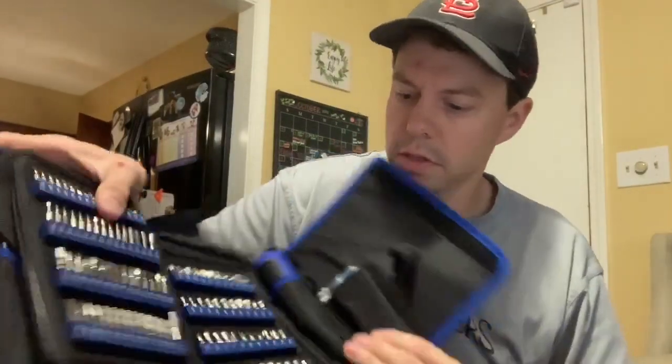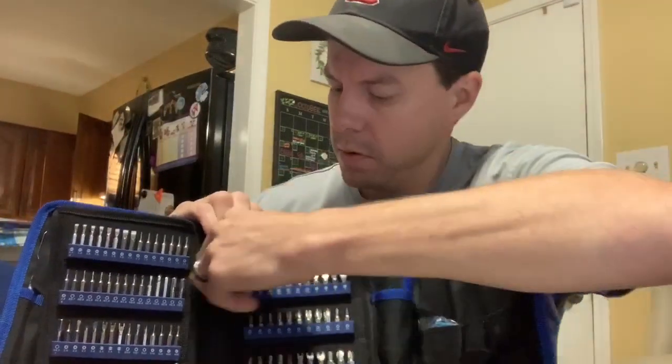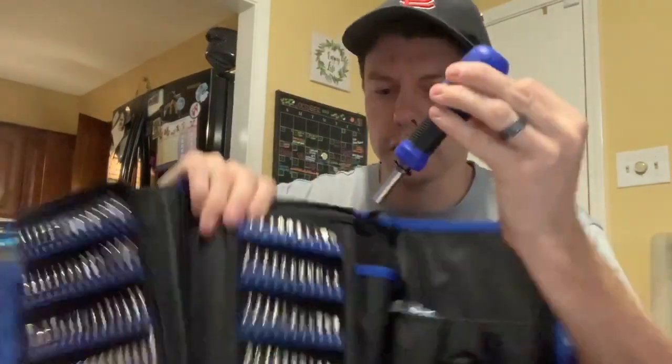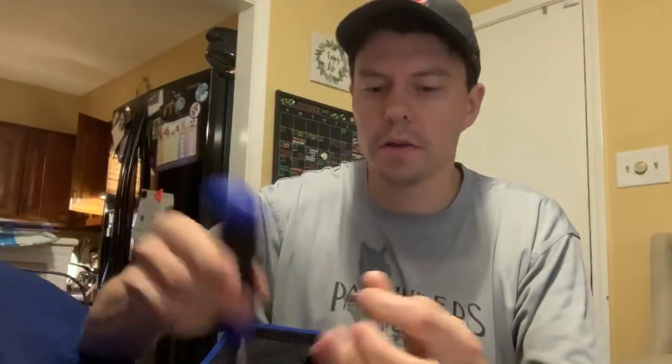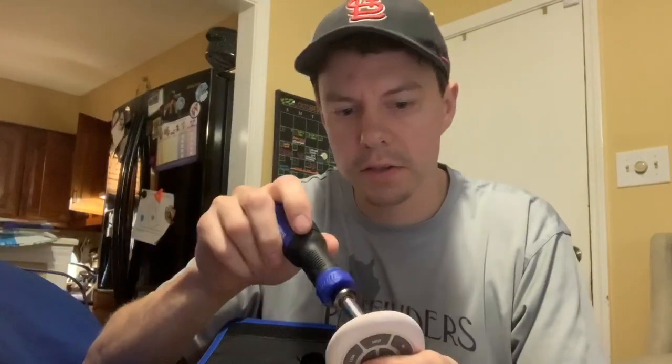It has regular size screw bits. You can take one of those out and use it with the bigger screwdriver, just like if you would need it for an electrical outlet, as you can see. It also swivels on the head, and it's very useful.